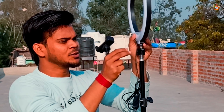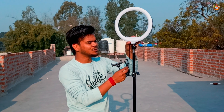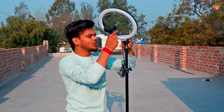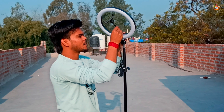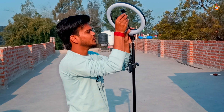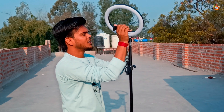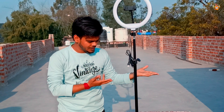I will show you how it will look. From that slot, I have used the ring light — I will show you how it will look. This is very good. This is the one that will look great too.